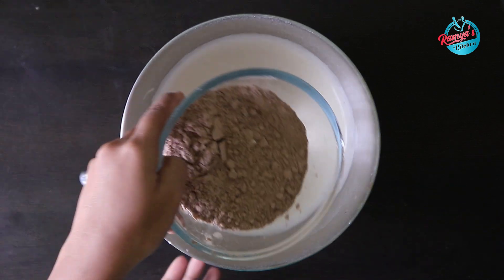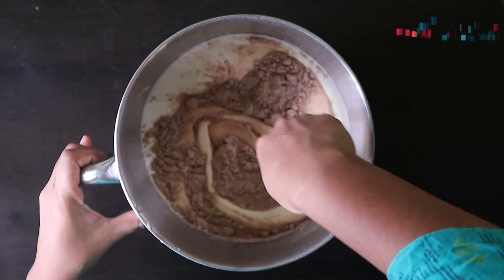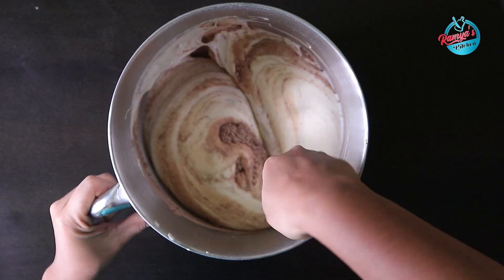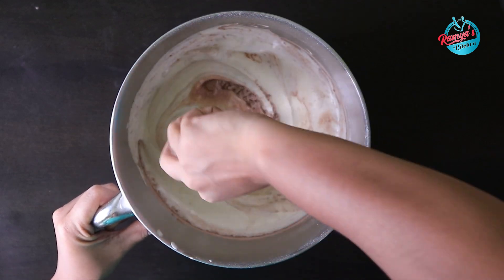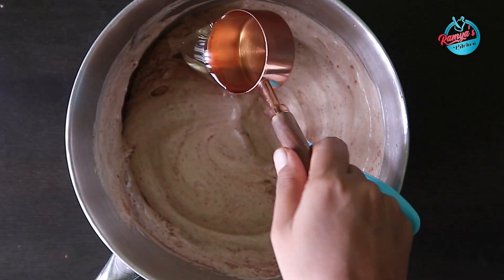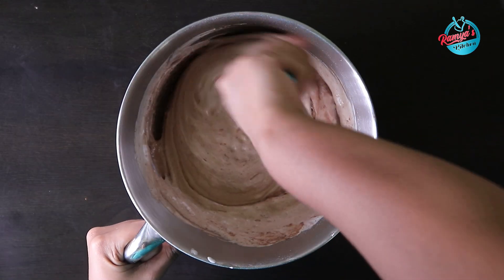Now remove the stand mixer, add the powder and mix it in. Scrape the sides and cut it in the center — we are going to mix it in with the spatula.